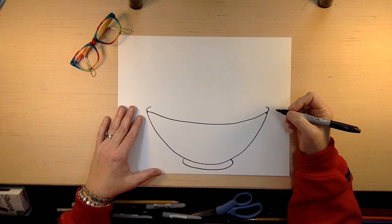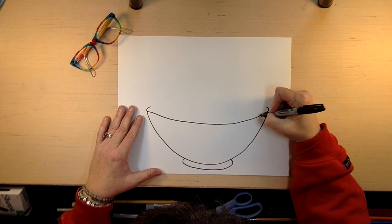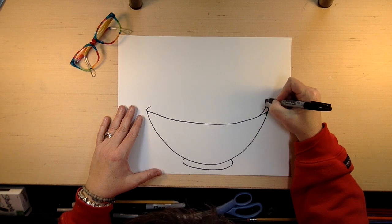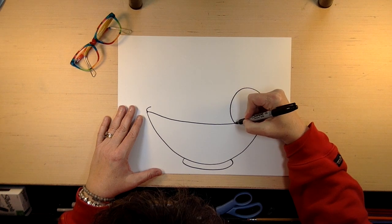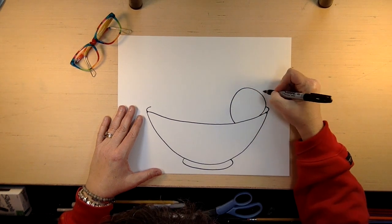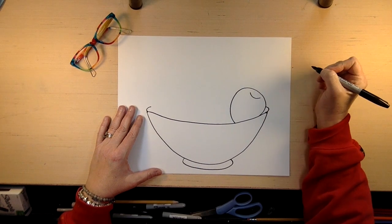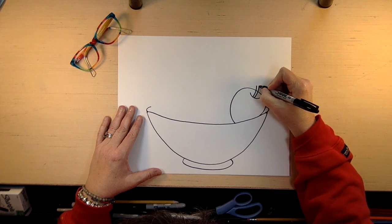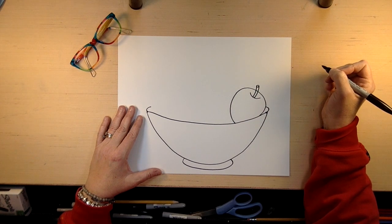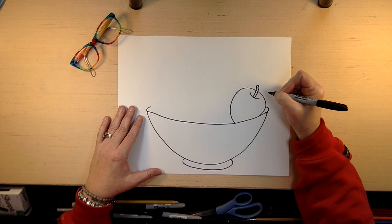You can fill your bowl with anything you'd like, that you think your grocery person might want to see. Maybe I'll put an apple in mine. An apple is kind of a circle, but it has a kind of flat top on it. We want to put a little smiley face right there and a stem, like that. You can color your apple green or red, or any kind of apple that you like.